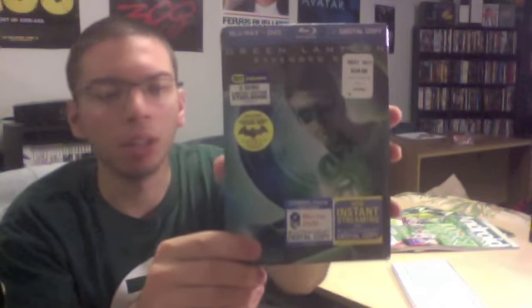Right here I have the Best Buy exclusive steelbook edition of Green Lantern. This is a G1 series — I had no idea until I went to the actual store. I saw it online and it looked like a G2, but it actually is a G1. G1 is a steelbook the size of a DVD case, and G2 is the Blu-ray case steelbook.